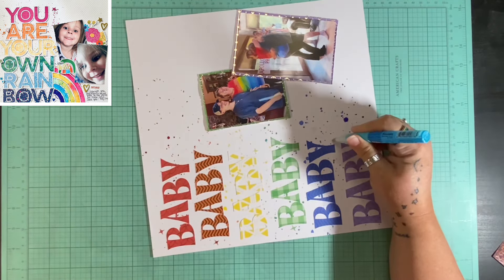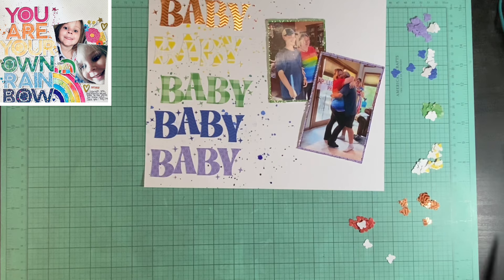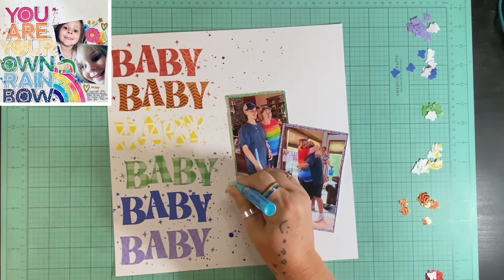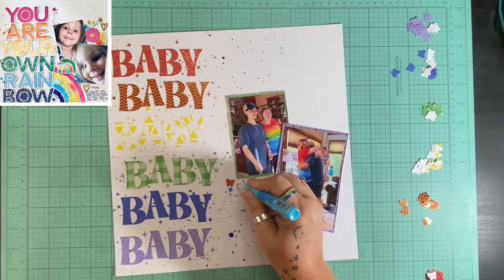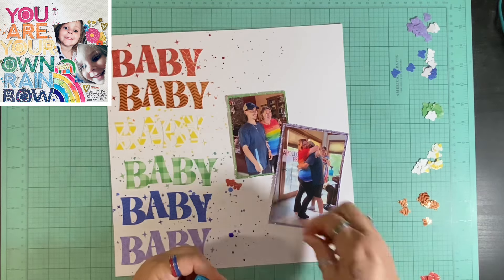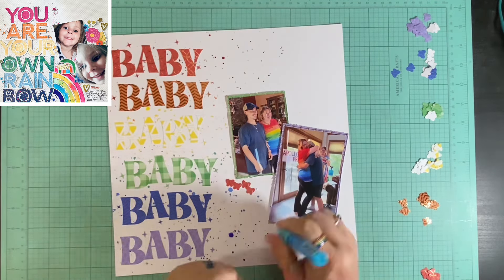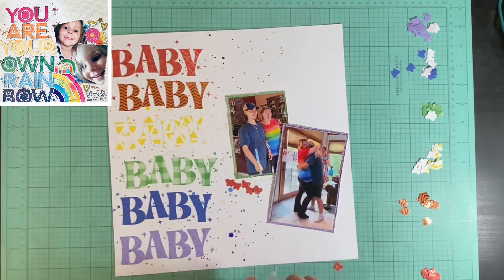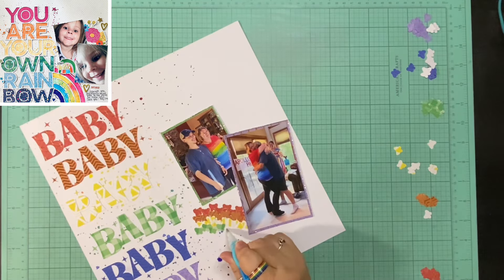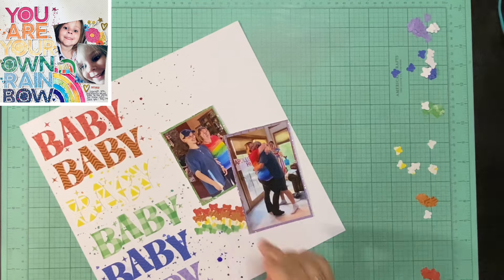I matted my two pictures on different patterns — green and purple. The top picture is my daughter and her boyfriend; we had them come in after the name was revealed and they got to find out all the information about their little baby. The second picture is them hugging after they found out. My daughter said 'I knew it,' because they had a name picked out for either. In the end, Apollo is my future grandchild's name. I'm very excited and you'll probably be seeing lots of space-themed layouts in the future for my new grandson.